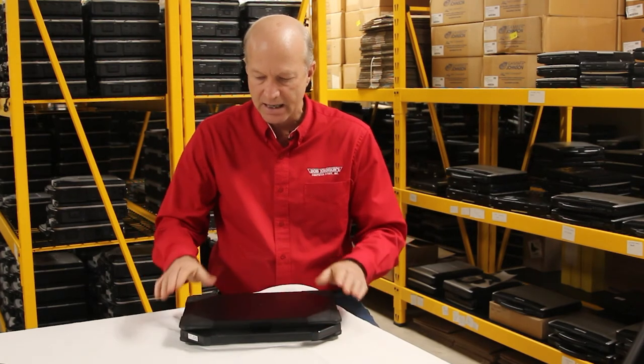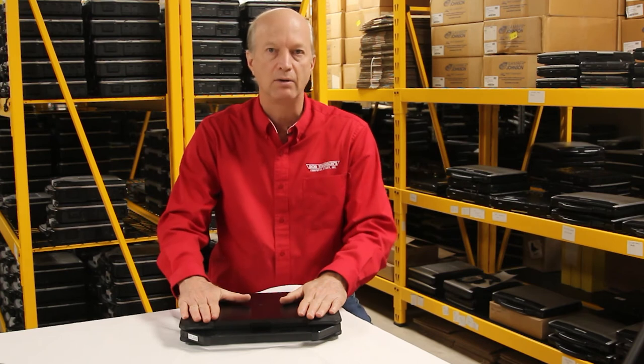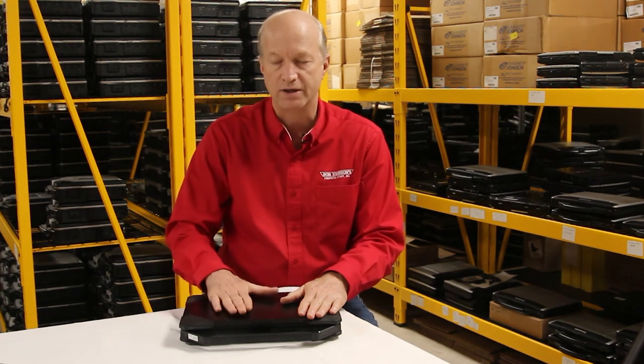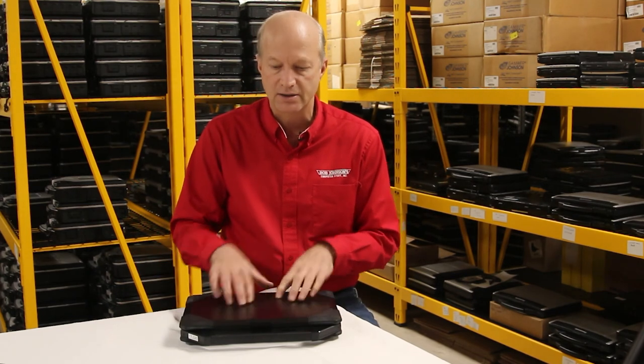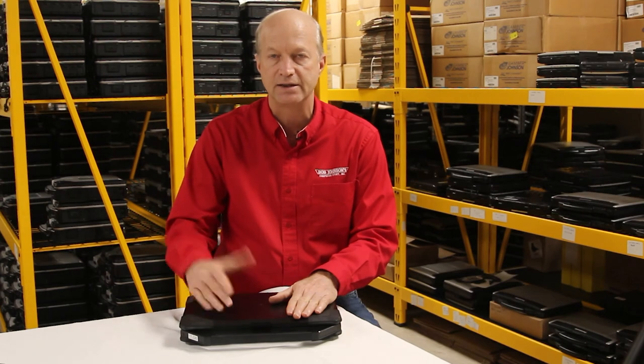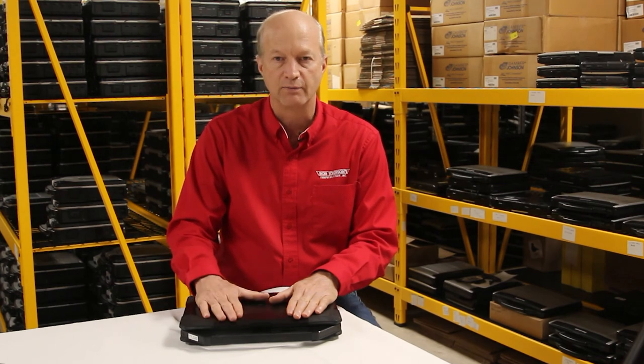That's the Dell Latitude 5414 in a nutshell. I hope this helped you guys out. I'm going to leave the link if you want to take a look at this laptop on our website — the link is in the description. We have a number of them in stock.